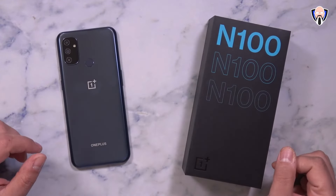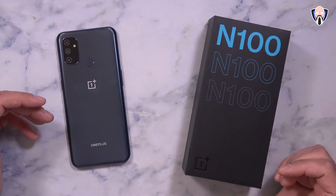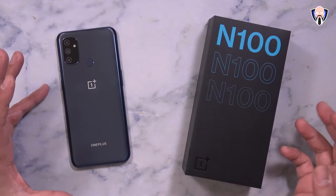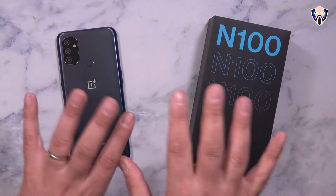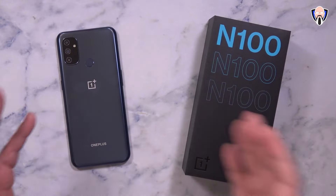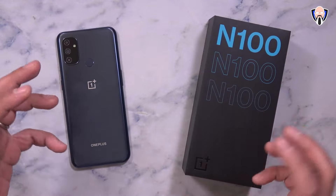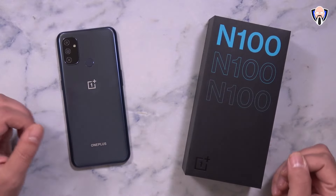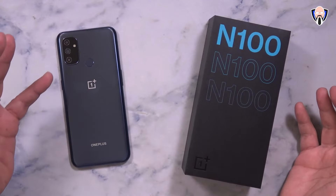So this is the Nord N100. Released at roughly the same time as the N10, they released together. Earlier in the year in 2020, OnePlus released the original Nord and that one was running the 765G — so that's a different kind of mindset. The N100 and the N10 are much more budget friendly, considered to be more of the entry-level to mid-range type of experience. The N100 takes the crown here because it is the cheapest of all.